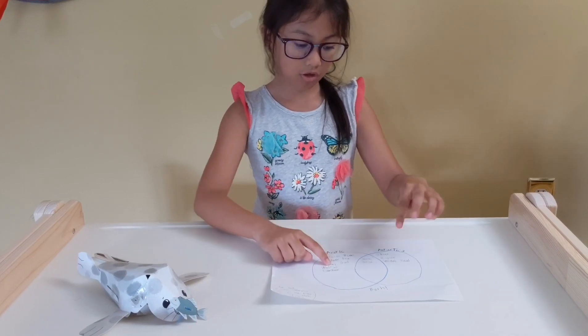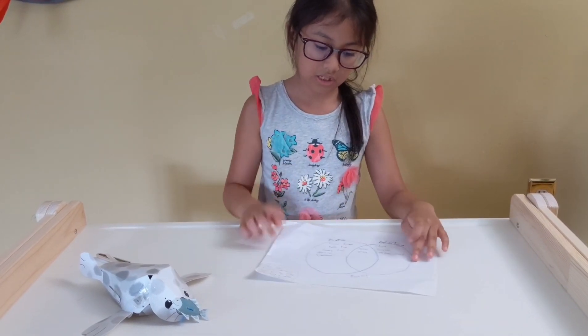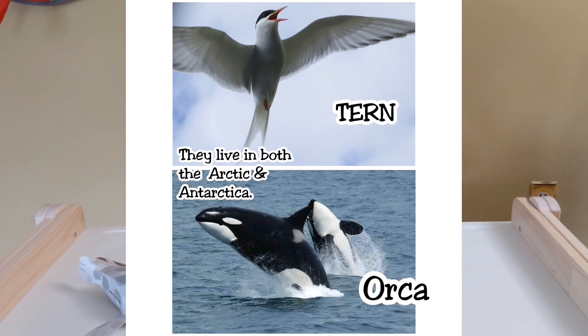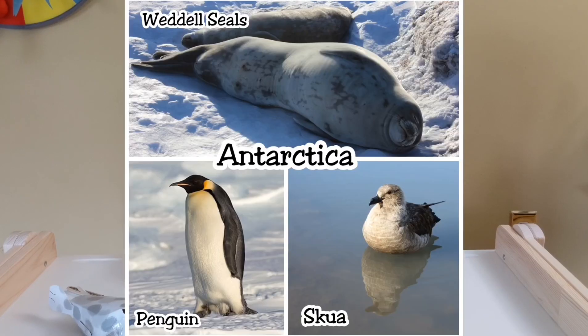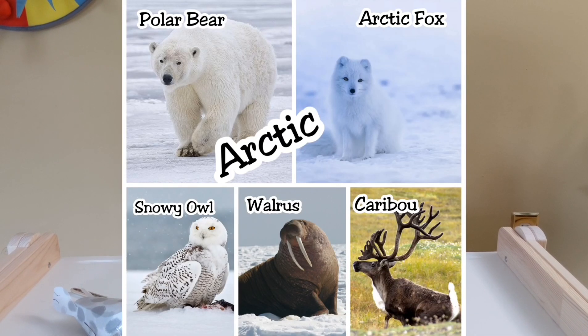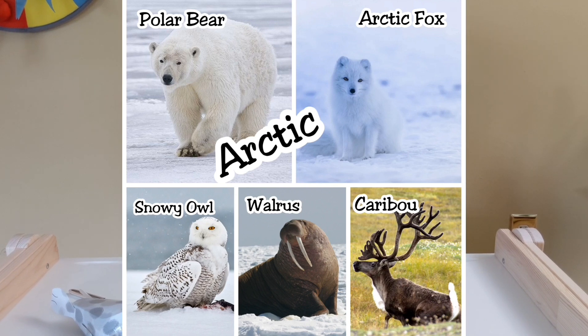I'm going to show you what lives in the Arctic, Antarctica, and both. A tern and an orca live in both the Arctic and Antarctica. A skua, a penguin, and a Weddell seal live in Antarctica. A polar bear, an arctic fox, snowy owls, walruses, and caribou are some things that live in the Arctic.